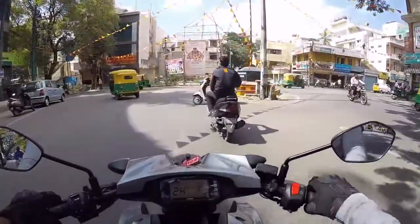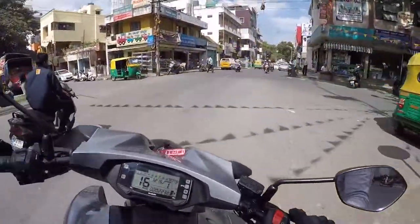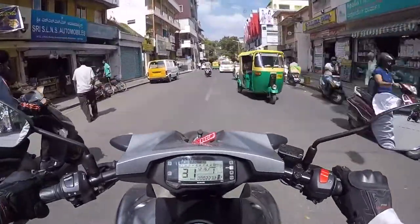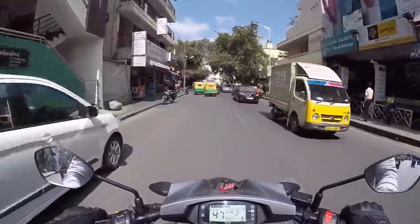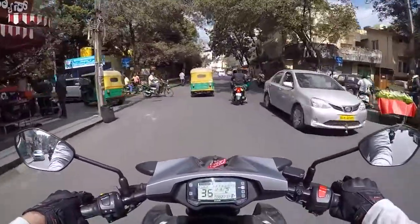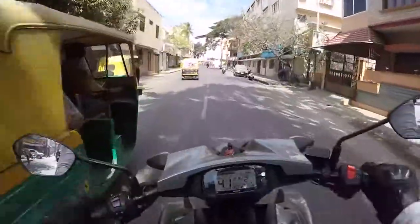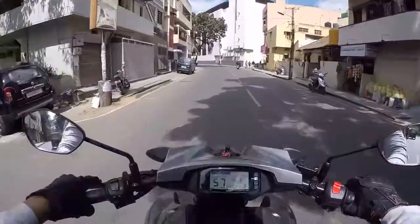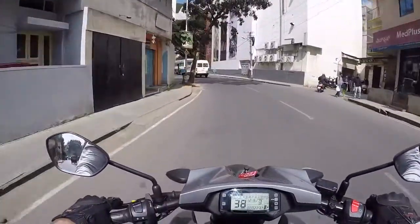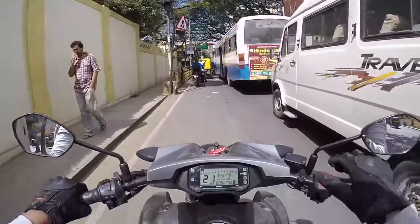The engine is similar to that of the Gixxer or Gixxer SF but tuned in a different manner — 15 bhp and 14 Nm of torque. The bike feels really light and the gearbox is really, really smooth. What shocked me to the core was that this bike has ABS in it.